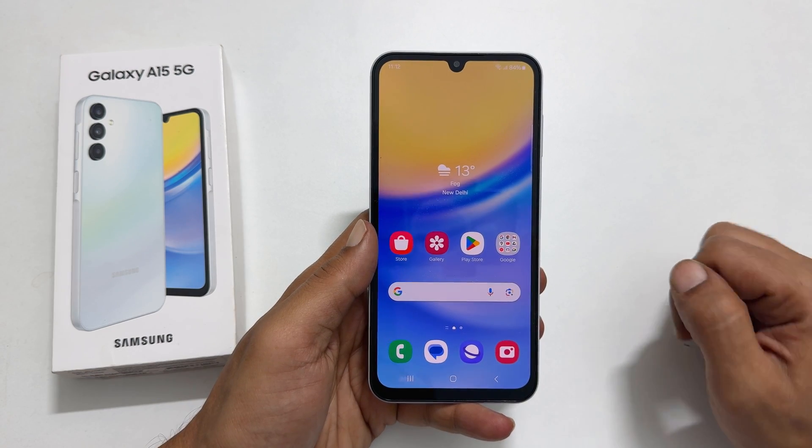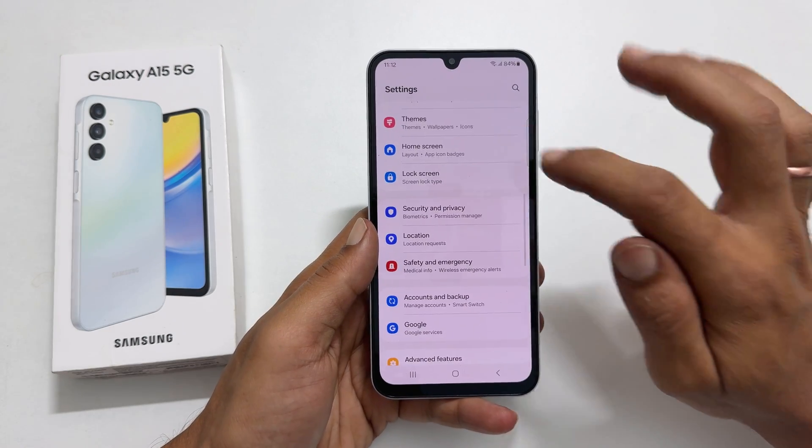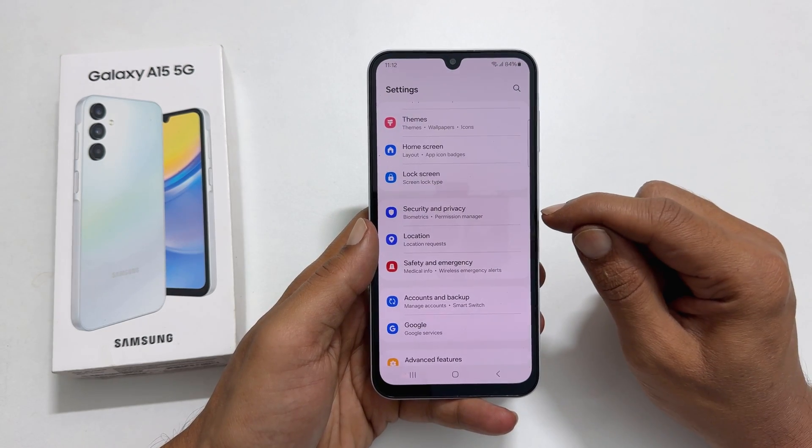To begin, go to Settings. Here scroll down a bit. You will find Security and Privacy. Tap on it.